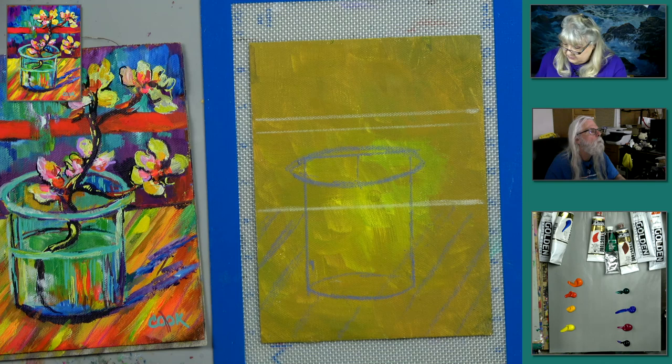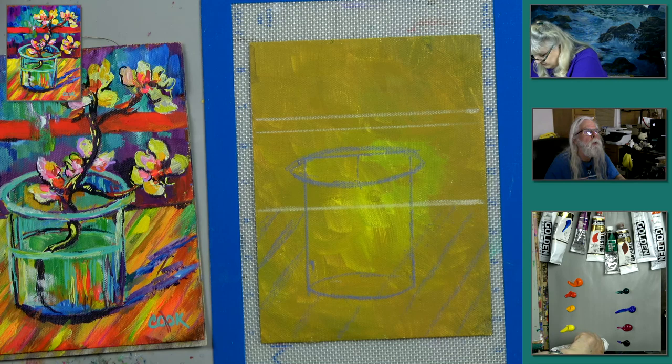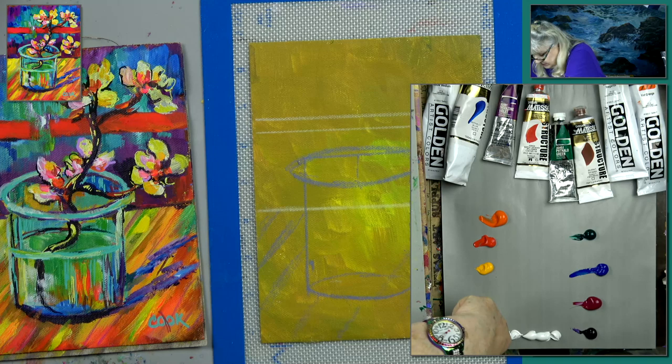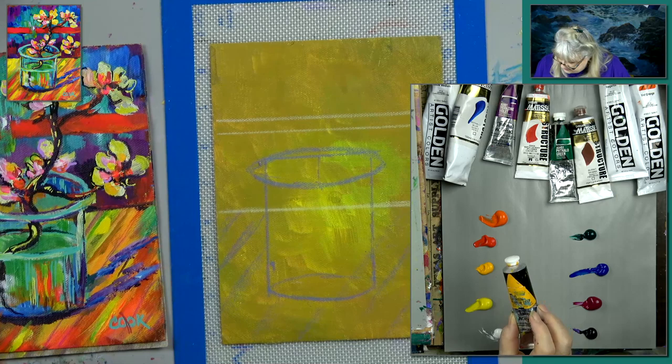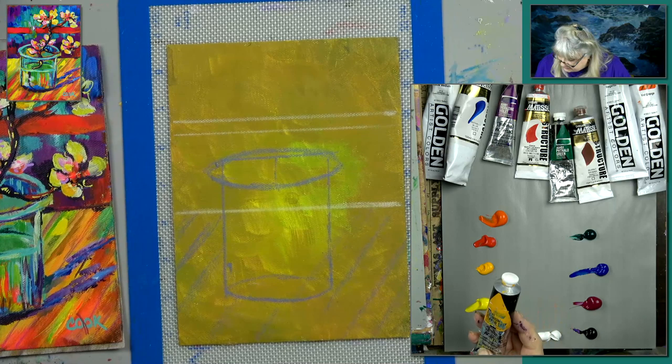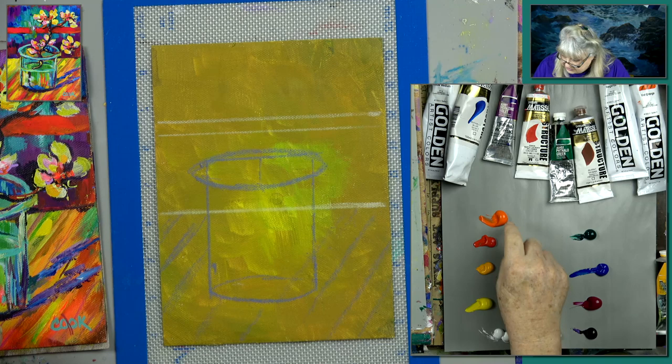Nice bunch of little colors. We've been using Indian yellow a lot lately — this is Cadmium Yellow Deep from Holbein, which is really an Indian yellow color. The Vat Orange is a very light orange, V-A-T. I bought that tube some time ago and we've never used it. Let's start with our background first and answer questions as we go.